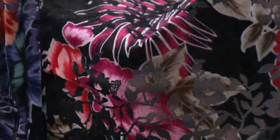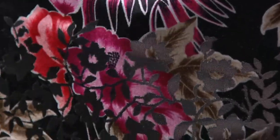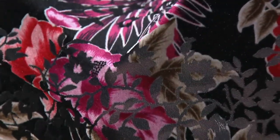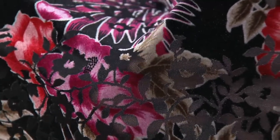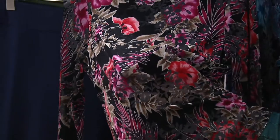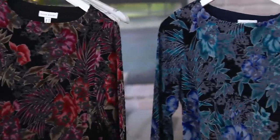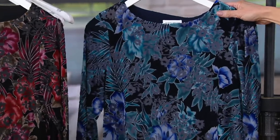Next is the black and red. I put my hand between the lining and the top itself so you can see where the burnout happens — it gives it a gray tone in that burnout section. And it's not super thin, so no worries about it catching on anything. And then finally, navy and blue. The combinations are amazing.